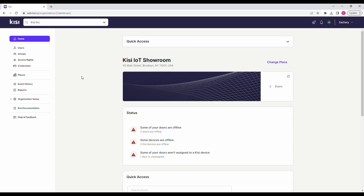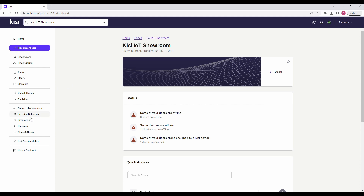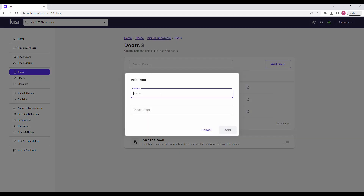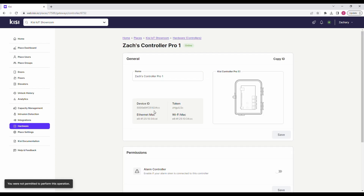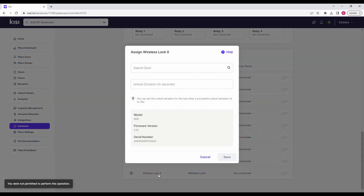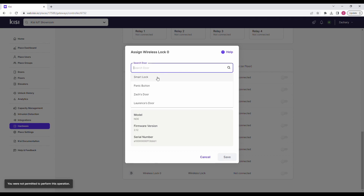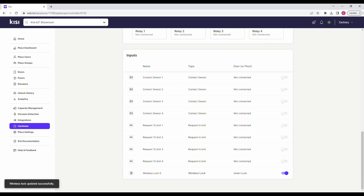Now sign into KC. Navigate to Places and select the place you want to configure the wireless lock for. Click on Doors, Add Door, and define the name for your new door. Click on Add. Navigate to Hardware in the left-hand menu and select Controllers. Select the controller that has the gateway wired to it. Scroll down to the list of inputs. If your wireless lock is connected, it will automatically appear there. Select it. Under Search Door, select the door you just created. Click on Unlock Duration and select how long you would like the door to remain unlocked after credentials are presented. Click on Save. You can now control the wireless lock with the KC system.